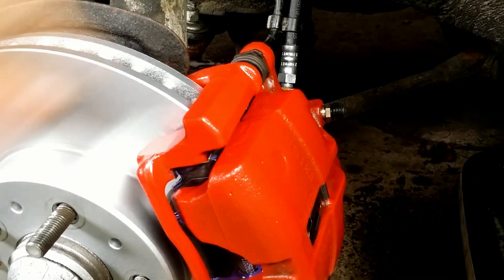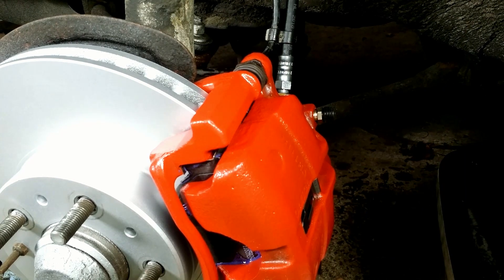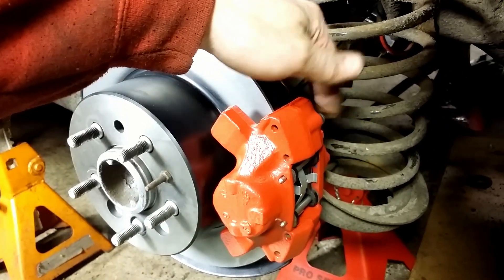Hello, I will show you a one-person brake bleeding method using a dirt cheap power bleeding device you can build yourself.